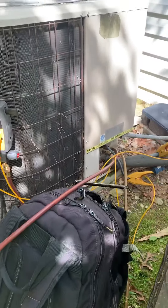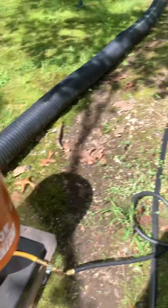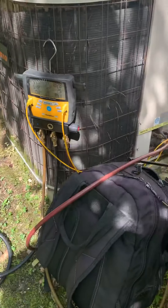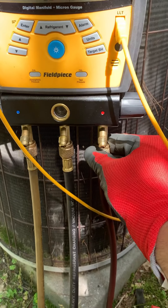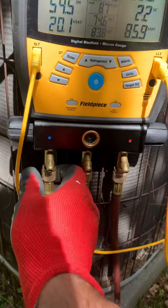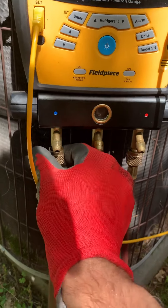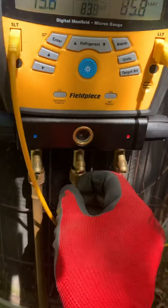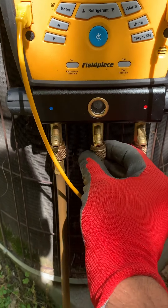Whenever you have something like this, that subcool needs to be around 10 — could be between 10 and 20. That superheat should be around 10. If it's a fixed orifice you got to do some calculations, there's an app for that, but generally speaking between 10 and 20 on both sides is okay. Just make sure your suction line temperature is decent and your vapor saturation — the boiling inside the unit — is good.